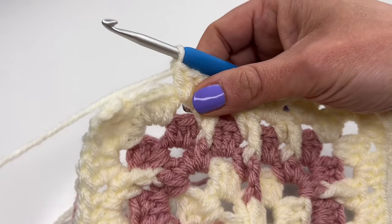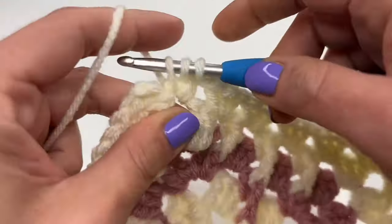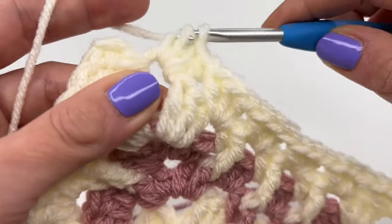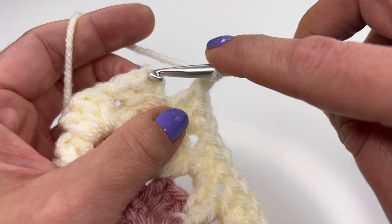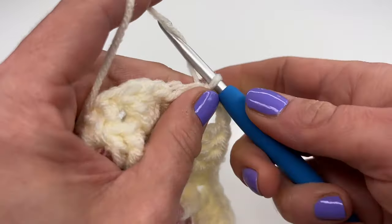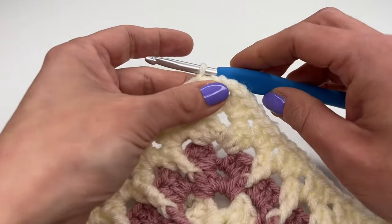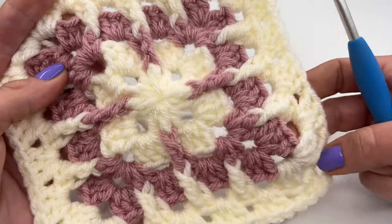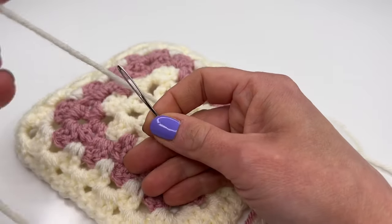I just reached my last space and will finish with three double crochets and a chain three — one, two, three. Insert your hook into the third chain, grab the yarn, work a slip stitch, chain one, and pull tight. Cut the yarn, grab your hook, pull the hook all the way through, and pull tight. Now it's all nice and secure. The only thing left is to sew in the yarn ends, so you'll need a darning needle.